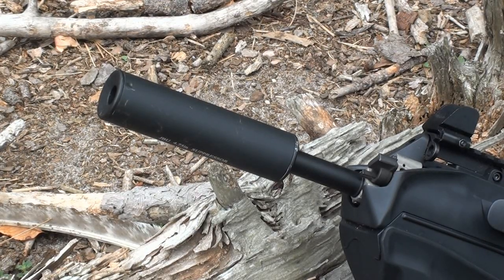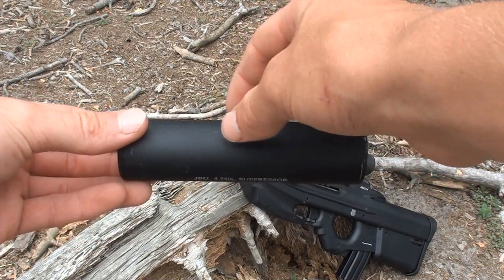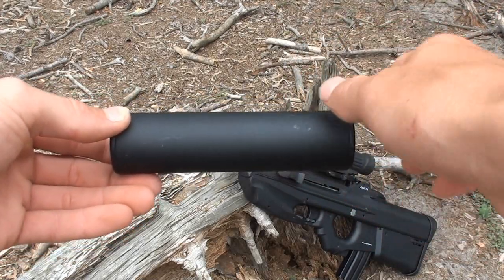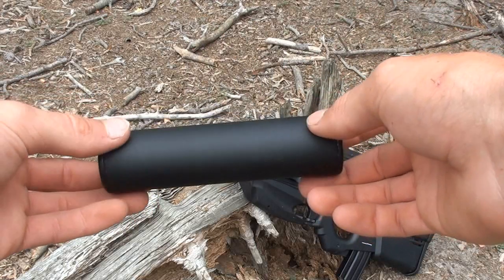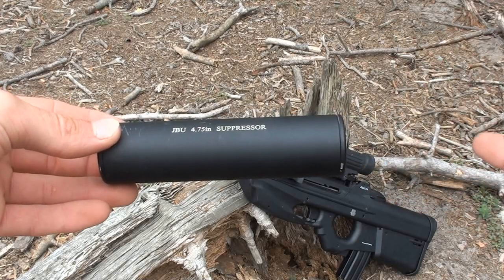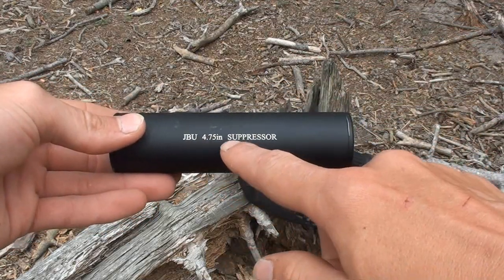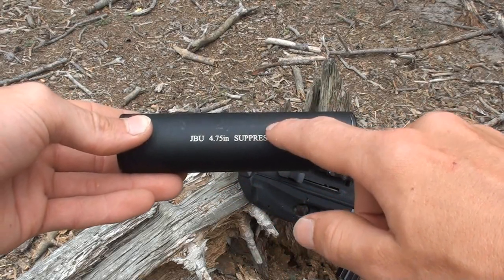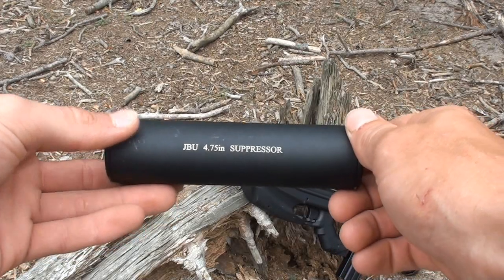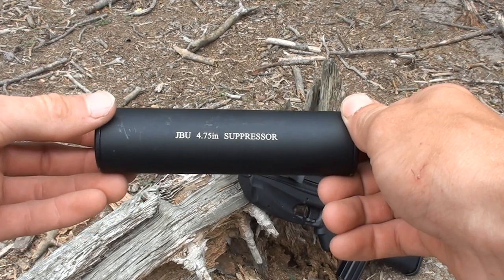In my case, I just have it there so the gun looks cool. Taking a closer look at the suppressor, it is entirely made of metal — not plastic, but solid quality metal, painted a nice blackish grey. There are a few scratches and dings since I've had it for over a year, but as you can see, that time period has held up rather well. Especially the writing, still painted in the same nice bright white it originally was — it says JBU 4.75 inch suppressor. Really nothing special, but it's nice that it held up for this long.